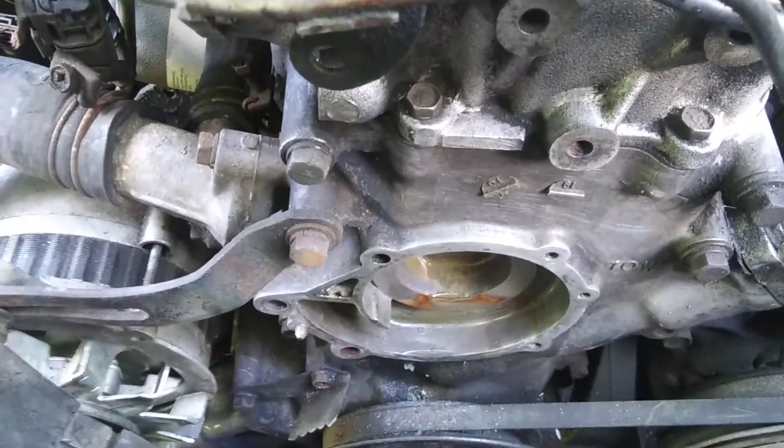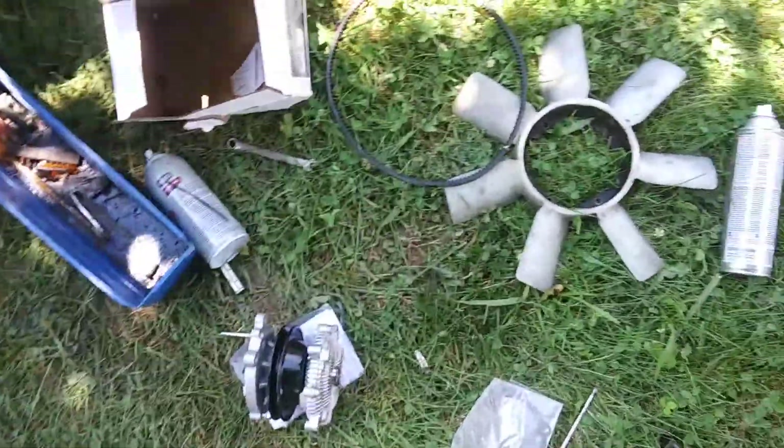The water pump is all cleaned up. I'm going to wipe it out a little more, try to get that rust out, and hit it with the sand block a little bit more. I took the fan off.